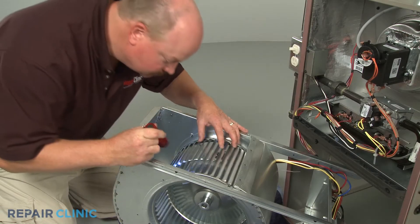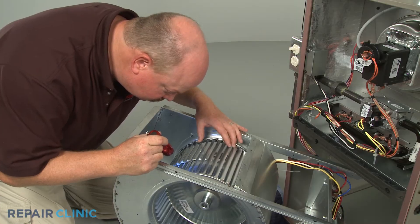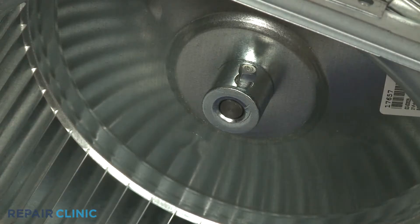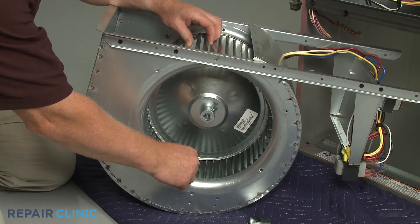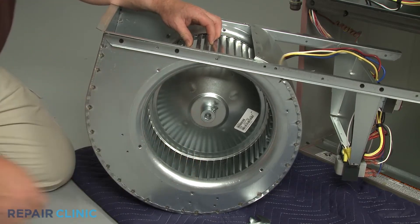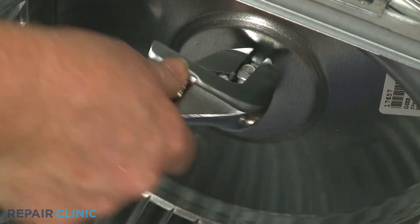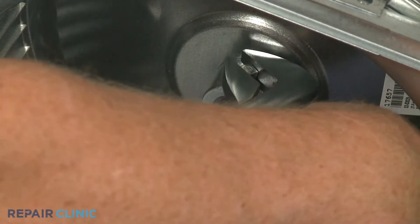A malfunctioning blower fan motor will be unable to provide heated or cooled air throughout the home. If the blower fan motor is noisy during use, the set screw on the blower wheel may have loosened, causing the wheel to wobble on the motor shaft. You can fix this problem by tightening or replacing the screw, or replacing the blower wheel altogether.